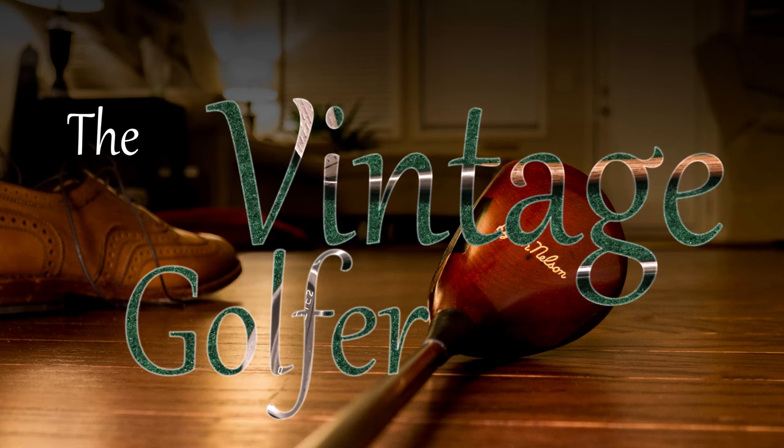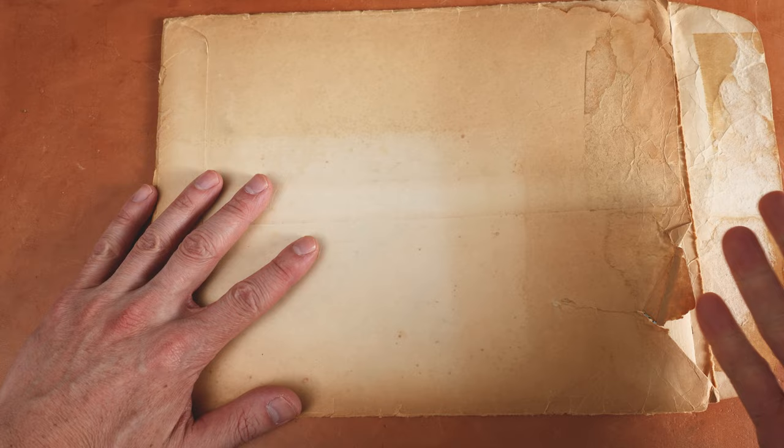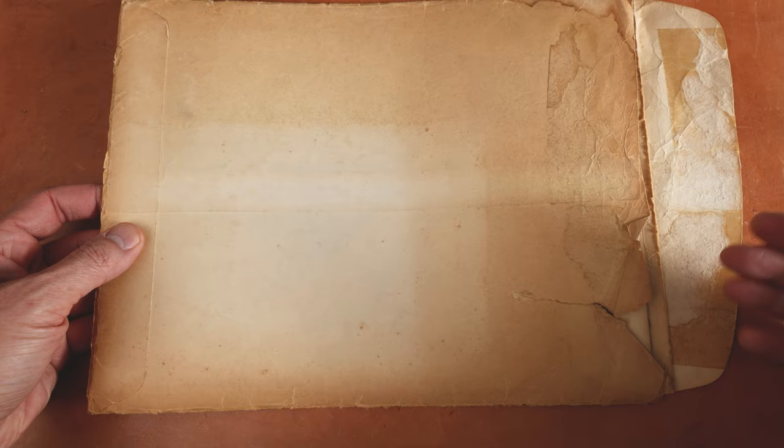Hello and welcome everybody to a catalog review. Now kids, before the internet, if you wanted to buy something, they were called catalogs. If it wasn't in your local Kmart, then you had to go get a catalog, order it, and then whenever they had time to send it to you, you would get it in five to six weeks. So let's have a look here.